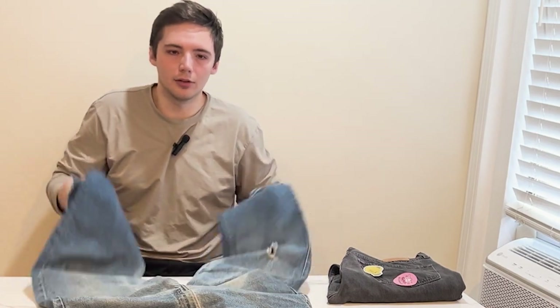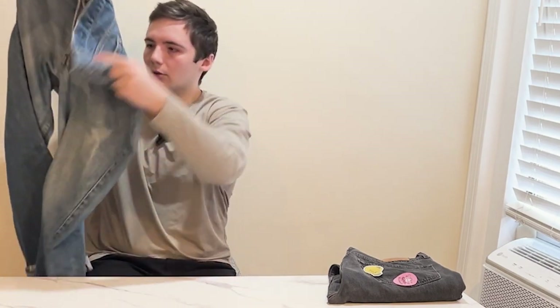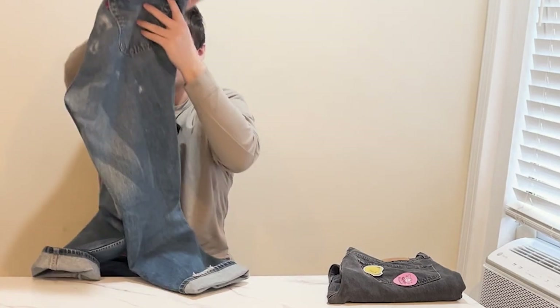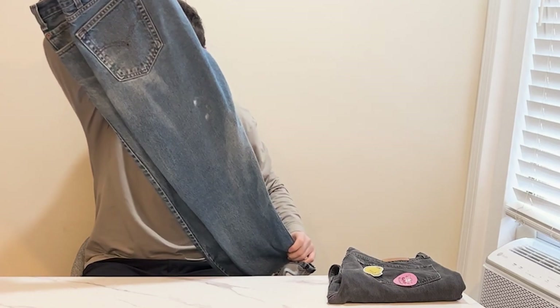This pair was really nice. I picked them up — they have some flaws, but I kind of like the way they look. There's a little hole here, but then it has a really good fade going on. I think these were bleached, or bleach got on them. You can see on the back there are a few bleach stains, just spots, but I feel like it adds character to the jeans.